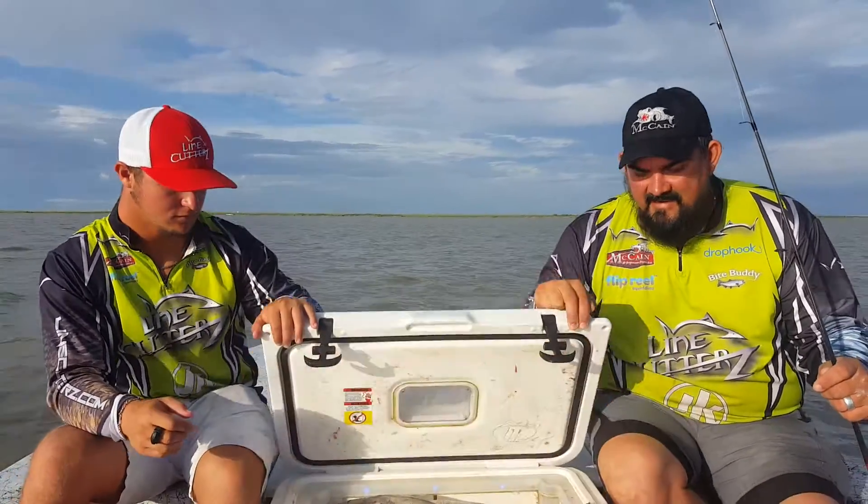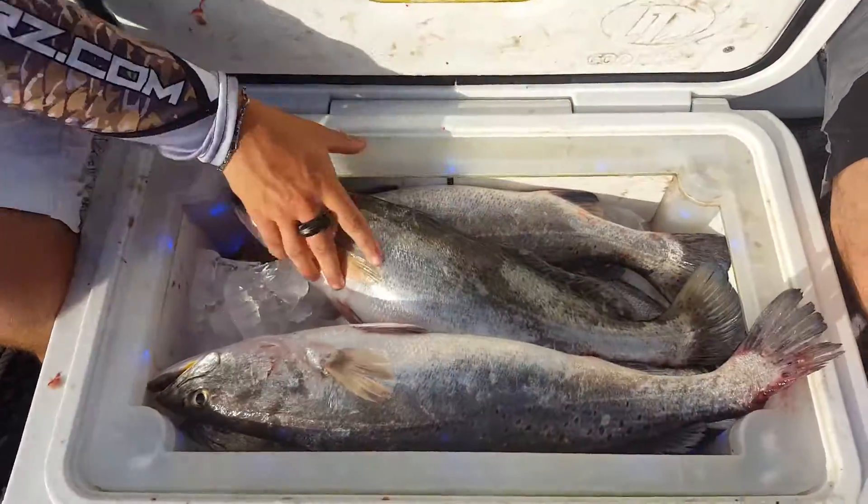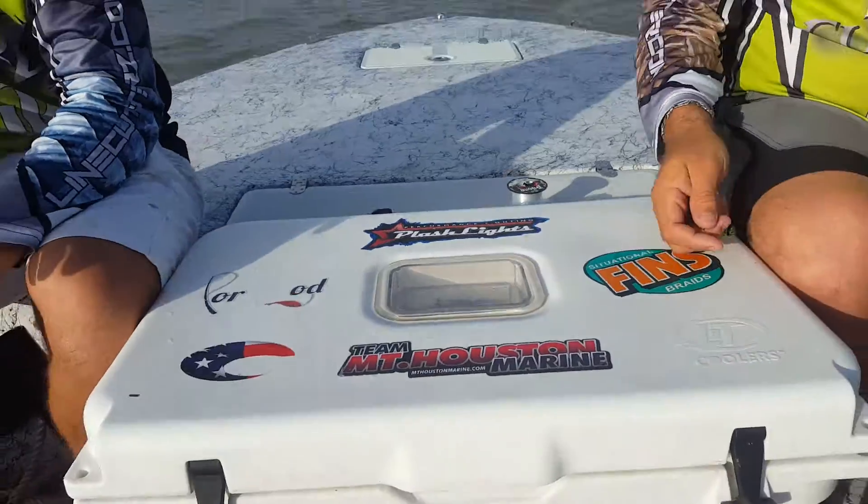So if you don't have a line cutter's ring, go get you one and enjoy some fishing. Here's the results of today — as you can see, we've had a very good day. So go out and have some fun, take a kid fishing, and have a good time.